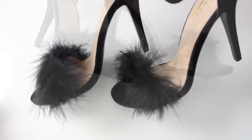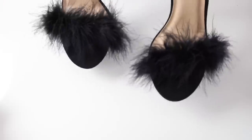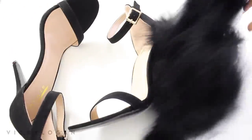Today I'm going to be showing you how to do these DIY feather slash fur trim sandals. I saw these on Missguided and I wanted to get them, but they were sold out in the black and I was so sad, so I decided to make some myself.